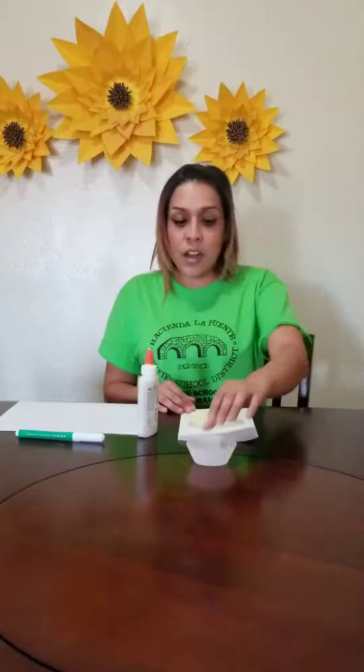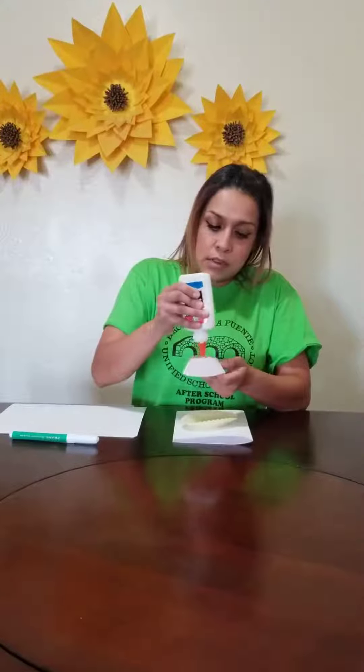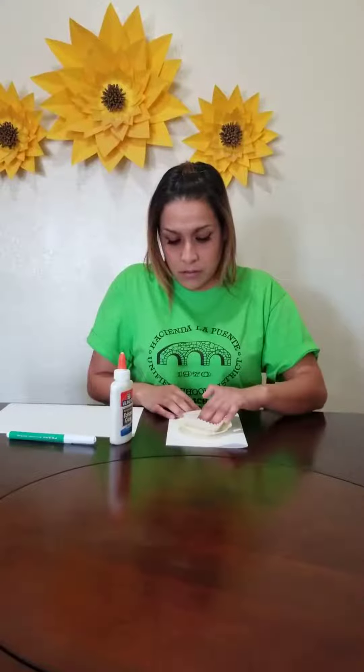You will get your other baking cup. Put some glue at the bottom, like this. And it should look something like this.